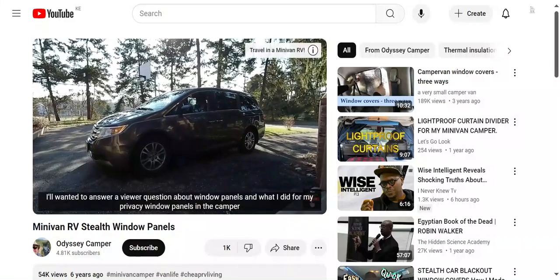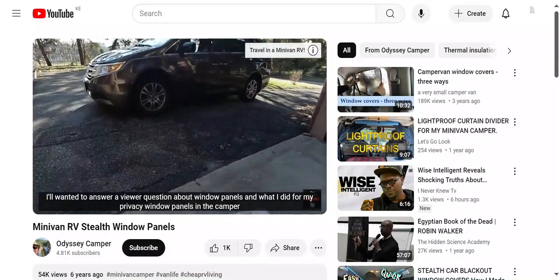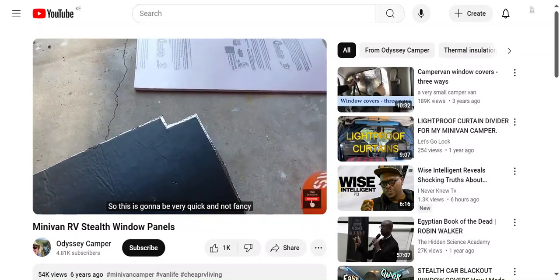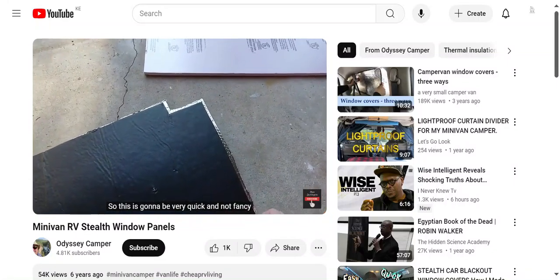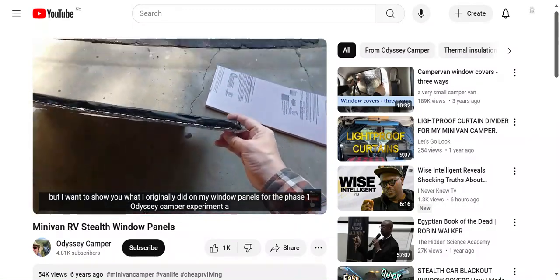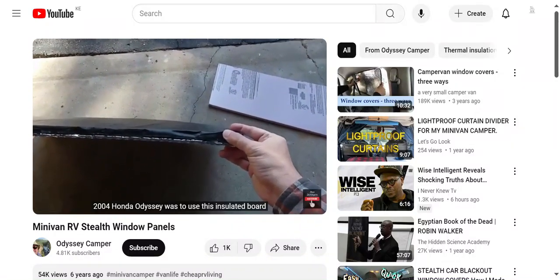Camper here with a quick video. I wanted to answer a viewer question about window panels and what I did for my privacy window panels in the camper. This is going to be very quick and not fancy, but I want to show you what I originally did on my window panels for the Phase 1 Odyssey Camper Experiment, a 2004 Honda Odyssey.